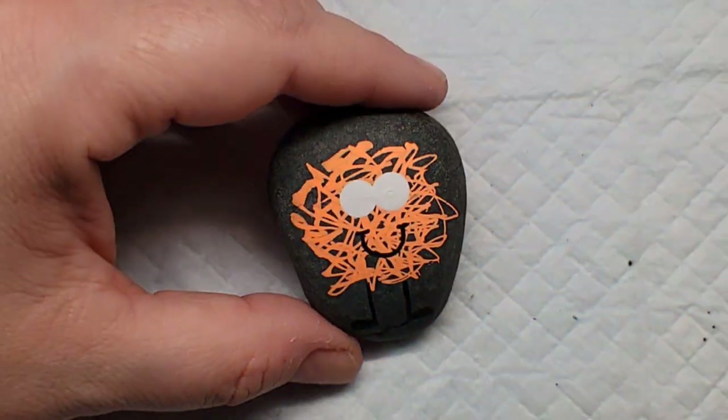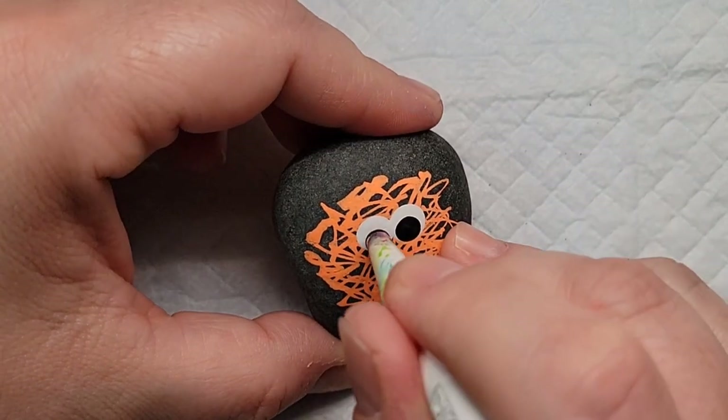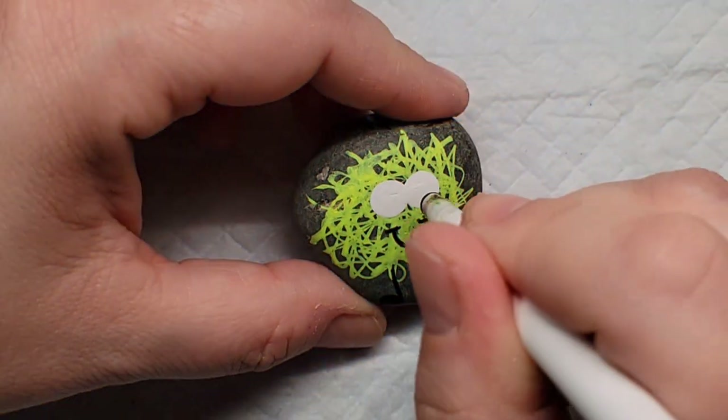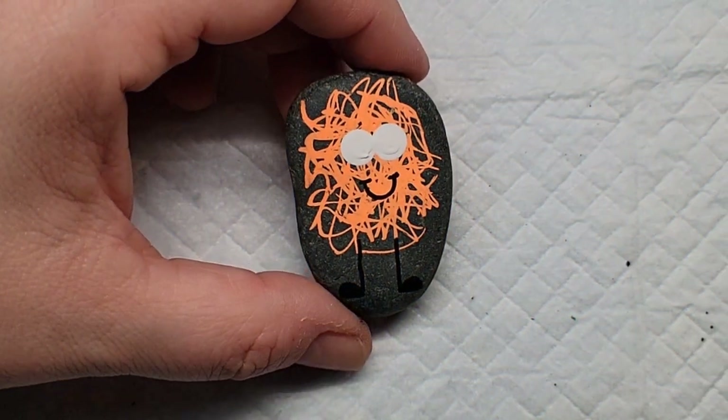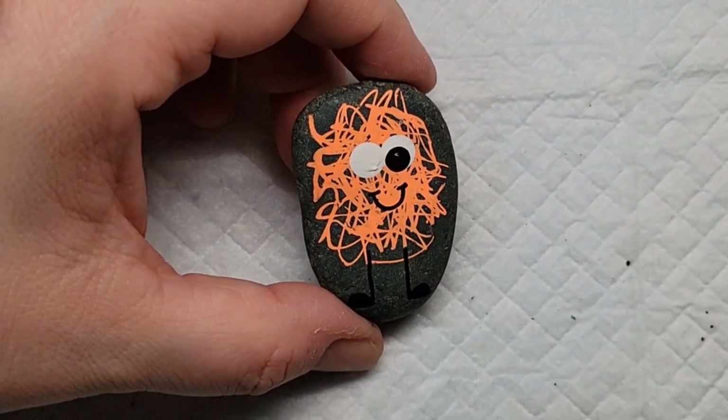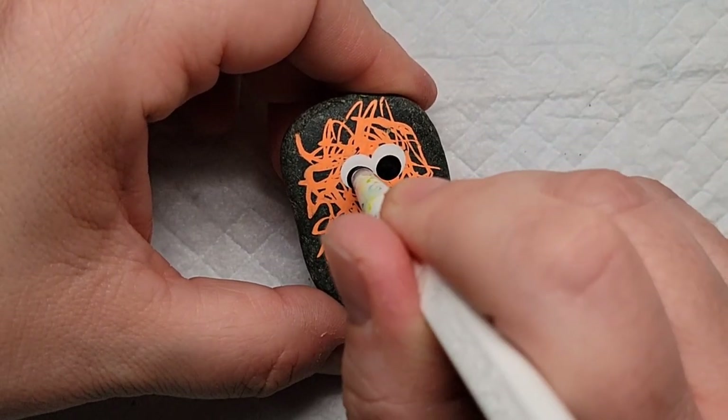This is a perfect design to do as an adult, as a kid, as a toddler. I think it's so much fun and you could make some really cute creations with your family to spread kindness in your community. I don't think there's any age limit on who would smile when they find one of these cuties.